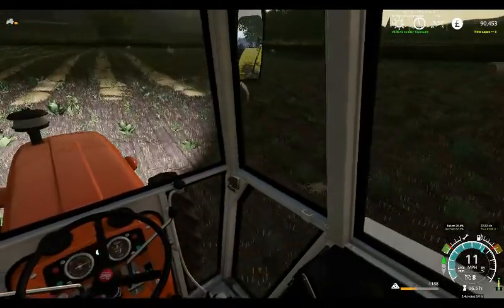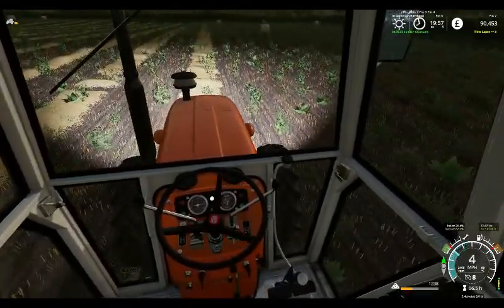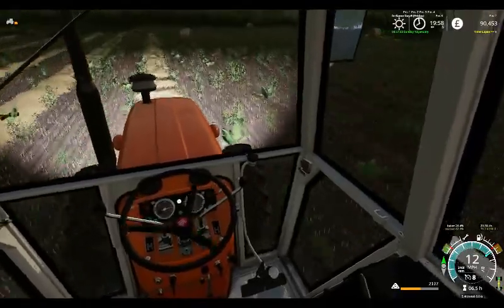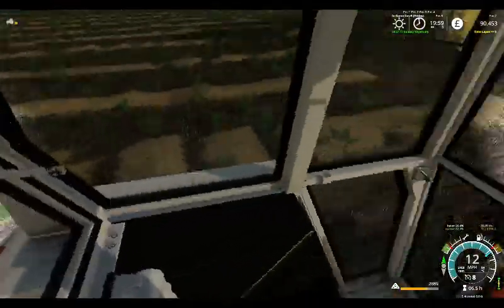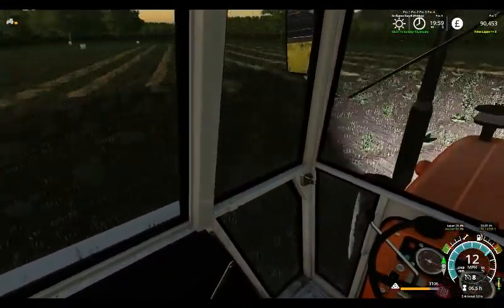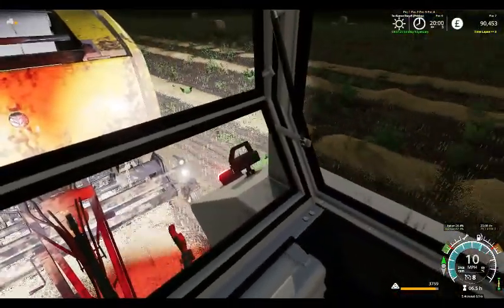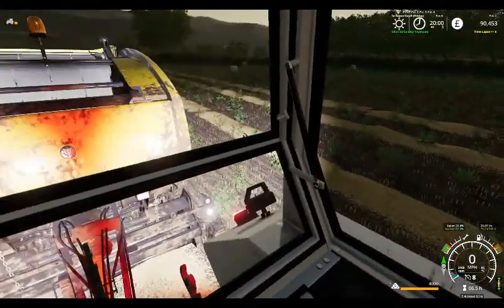We're finding it siding behind this bale so we're going to have to watch how we get ourselves in here. It looks a bit off track there — we're looking behind. We've actually gone over one more, just to make sure we've got room to turn in and get the bale done.